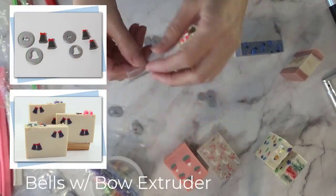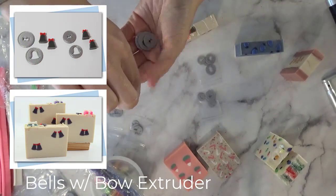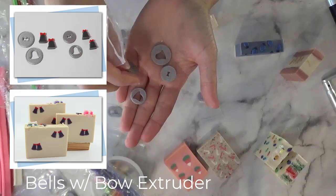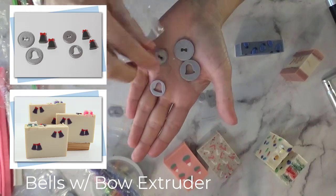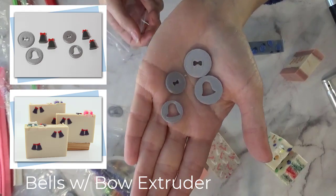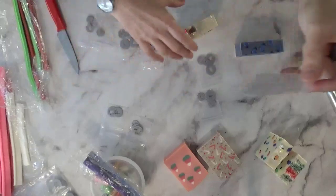Then I made bells — bells with a little bow. Again two sizes, so if you use the 18 or the 23 millimeter extruder you have the option for both. I adore how these turned out as well.